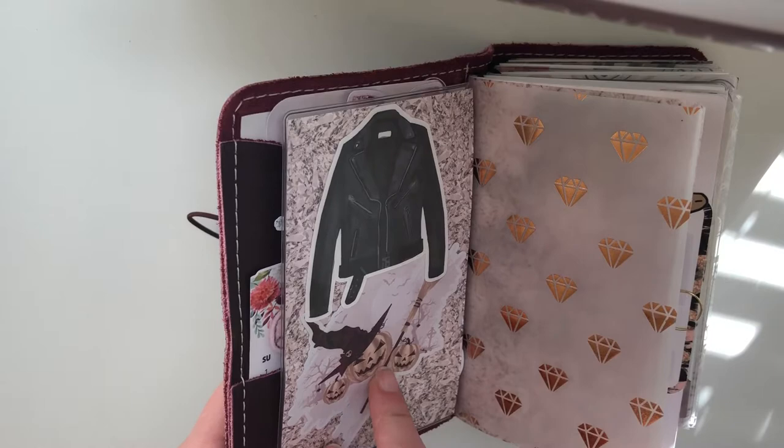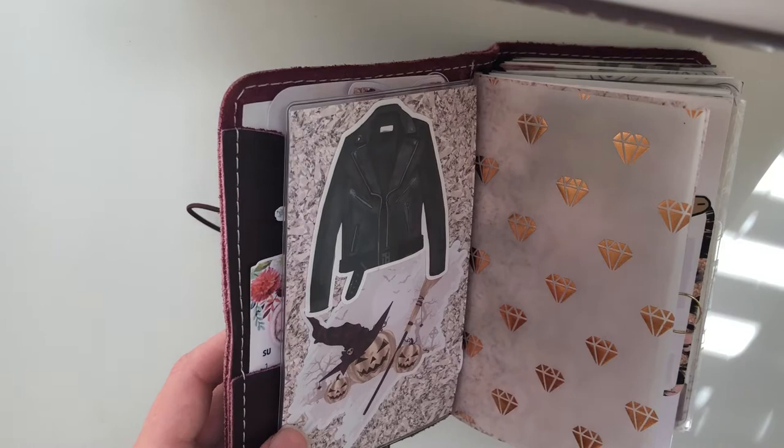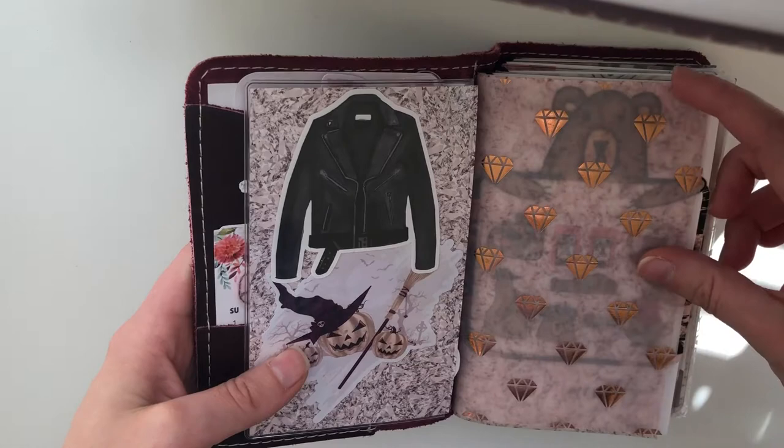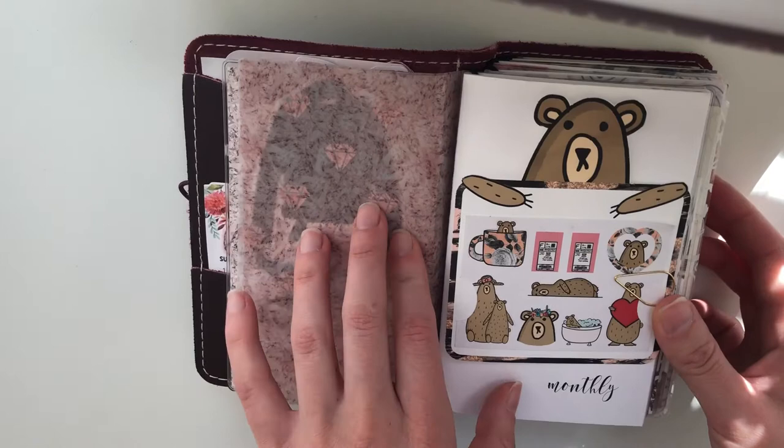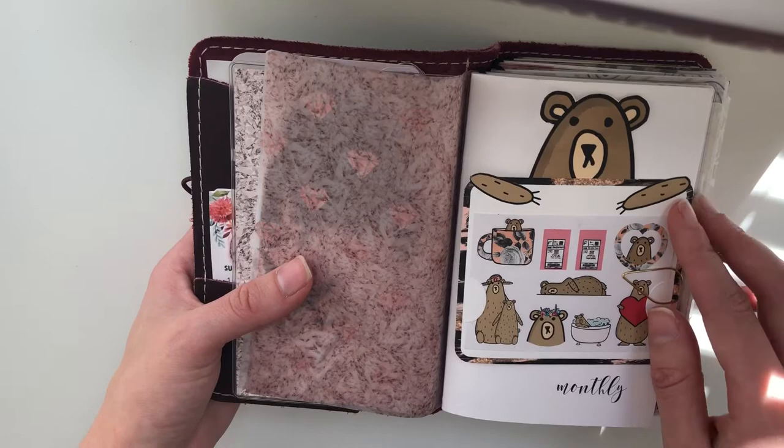I have a Bunny Plans die-cut and my friend Hannah from Banana Doodle Shop made this one for me. By the way, I am on Bunny Plans' PR team, so my coupon code is AMANDA15 for 15% off. You'll see a lot of Bunny Plans in my planner because I just love her shop. Vellum from the Planner Society and this vellum is also from Bunny Plans. My first insert is monthly and all my inserts except for one are from the 1407 planners — I absolutely love the quality and design of their inserts.